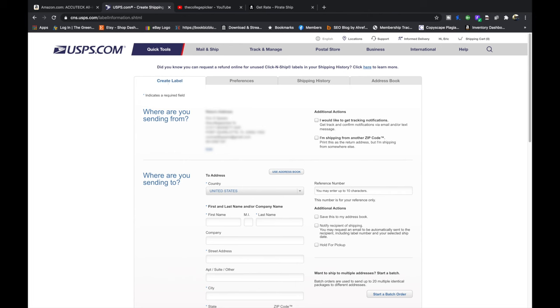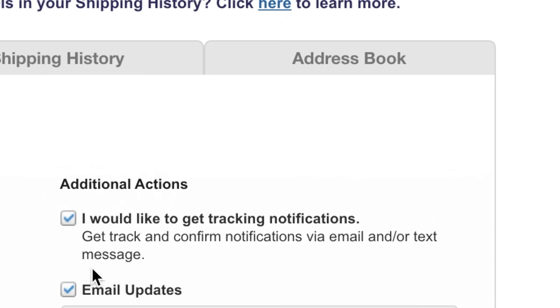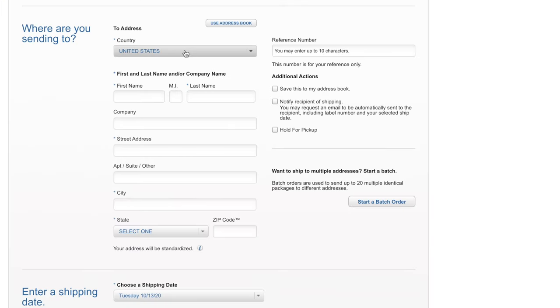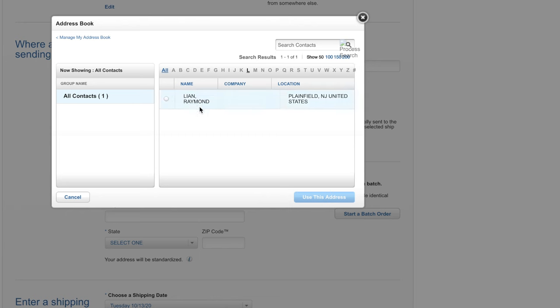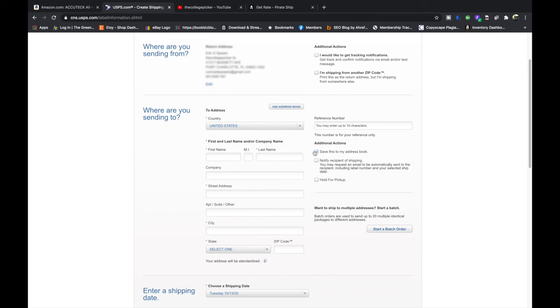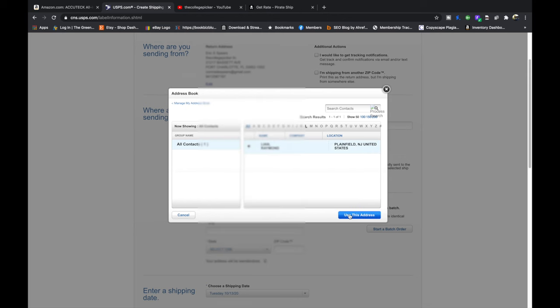So where are we sending it from? Make sure your return address information is correct — mine's blurred out for privacy. You can also change tracking notifications right here. If you're shipping from another zip code, do it here for this specific label. For the destination, you can type everything in by hand, or use your address book. I'm shipping to my brother-in-law, so I have him in my address book. If it's a new contact, you can click Save This to My Address Book so you don't have to type it in next time.